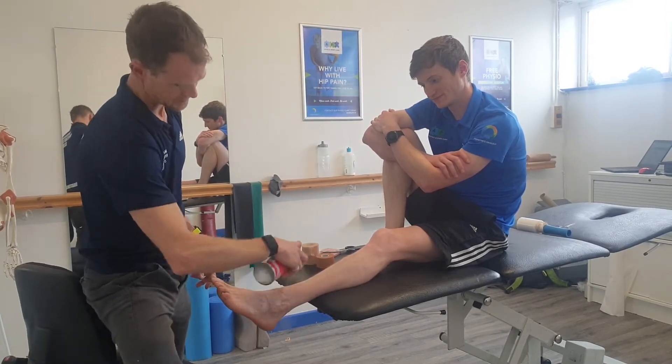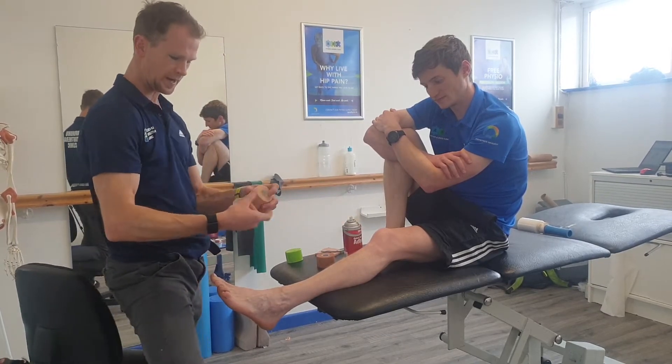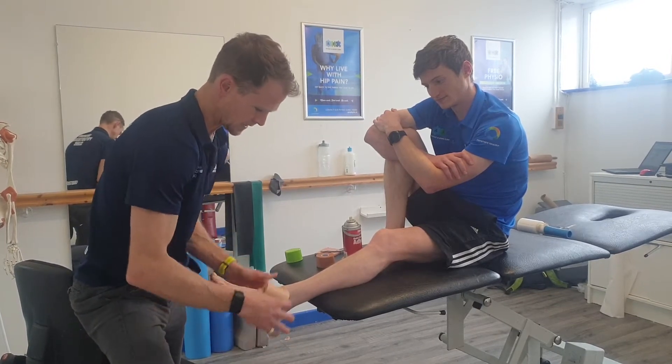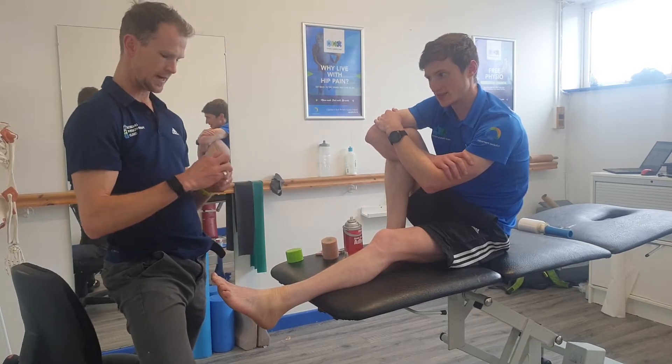The spray helps get a proper stick on the tissues. Depending on skin sensitivity, you can use under-wrap — just wrap that gently around there, no compression, a couple of times, no bother.